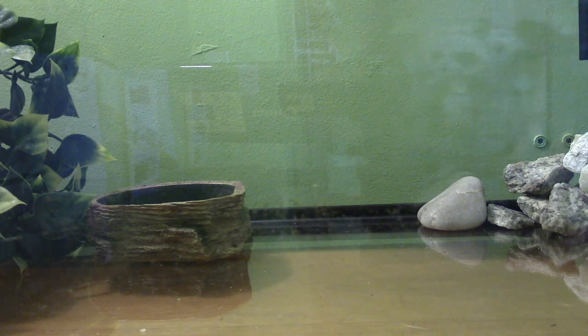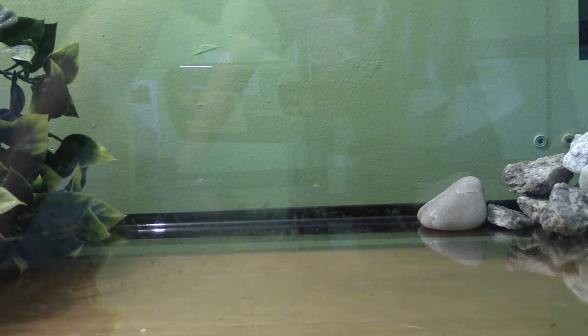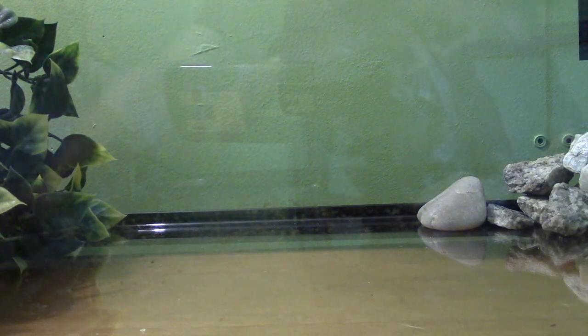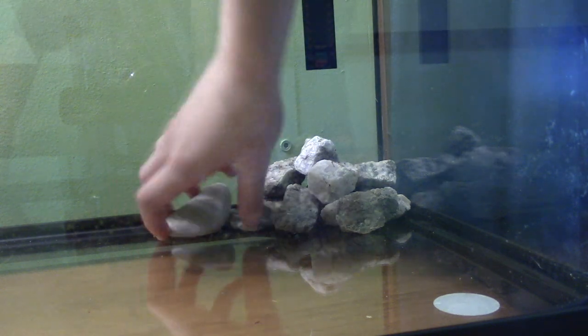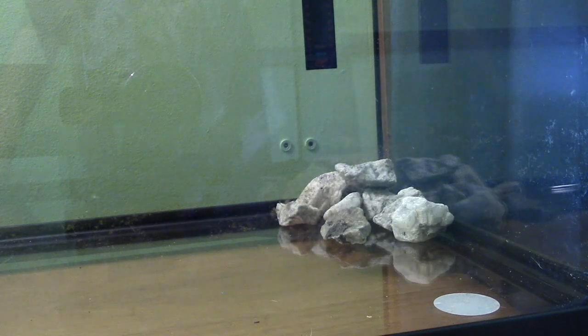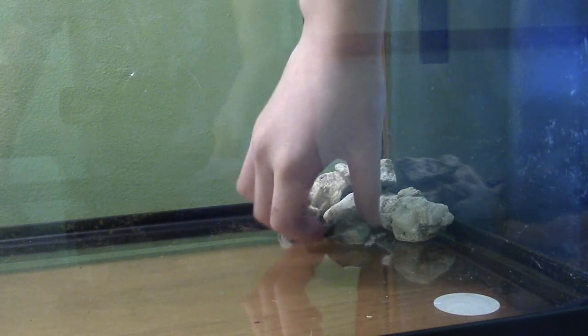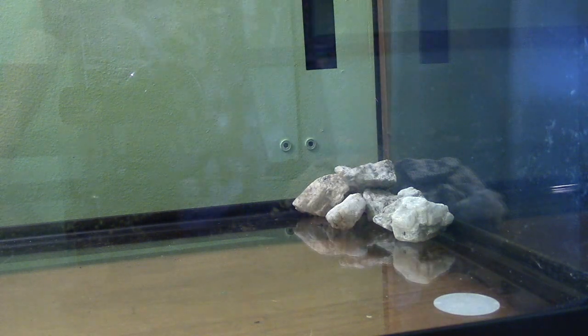So I'm first going to get the sand out, but first I'm going to take out this — not the plants — and then these rocks. And you always have to clean everything, like all the stuff, every little bit of it.